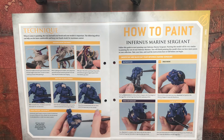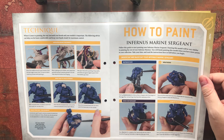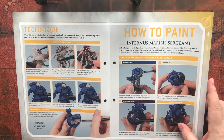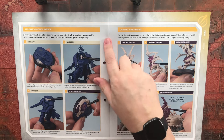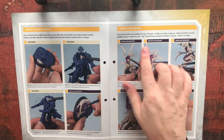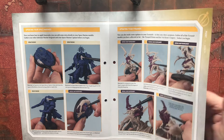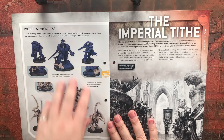The magazine covers a step-by-step guide on how to paint your Infernus Marine Sergeant. You undercoat first, then put Wraithbone on the relevant areas for the Tyranid, followed by Barrakan Brown — they're using that for the carapace armour on your Nids. They then go through painting your Nids in more detail, and show what the finished result should look like.